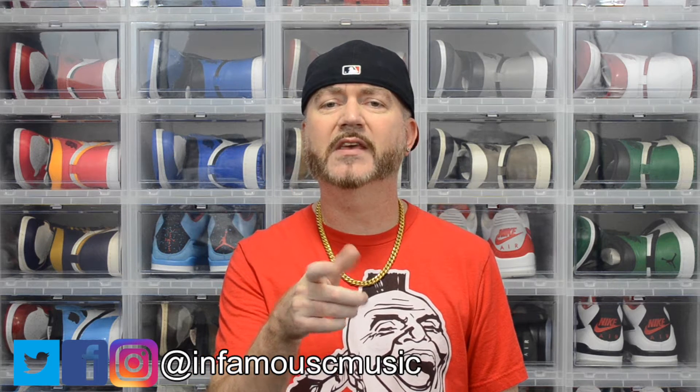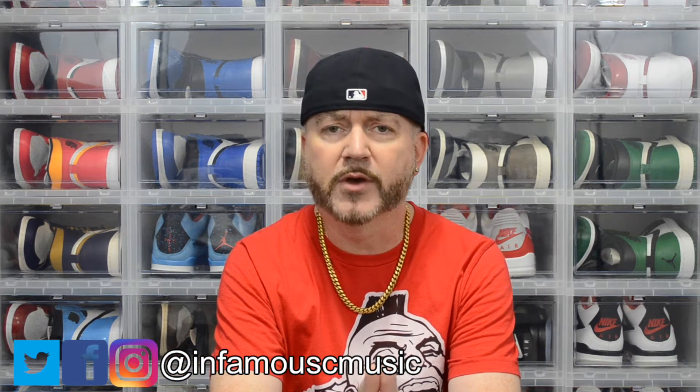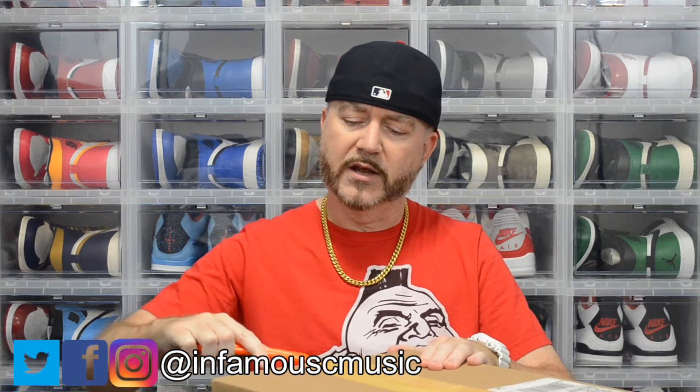What's up, it's your boy Infamous C, the ATL Don checking in. This week we got another sneaker pickup from GOAT. With no further ado, let's get into it. This might be the most anticipated Jordan One to release in 2021 — you already know what it is from the thumbnail and title. It does drop December 30th and I got it a little bit early.